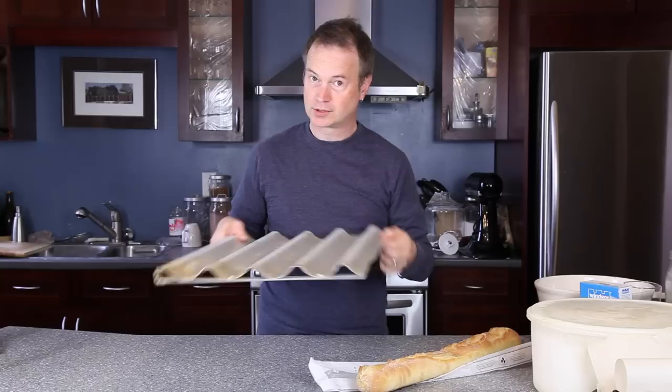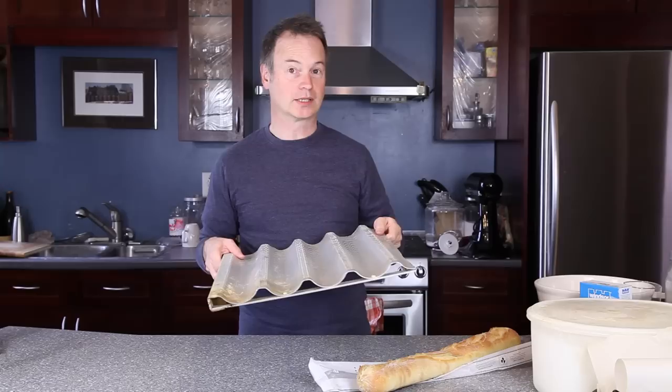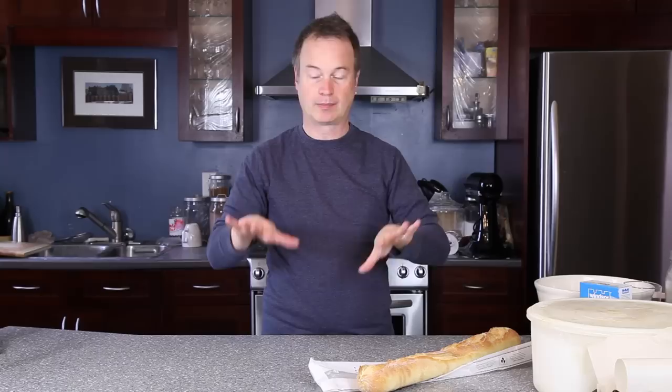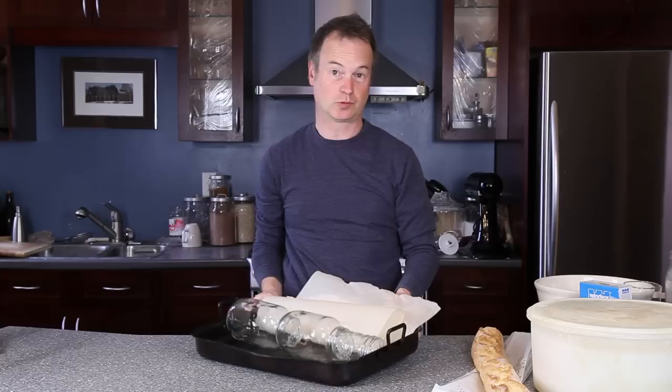Regular mortals like us don't have one of these things at home, but there is a way to get more or less the same effect. Some people buy a fancy shaped pan from a bread shop — I've made another video showing how to make this bread with one of those — but if you don't have one, keep watching, I'm going to show you how to do it.